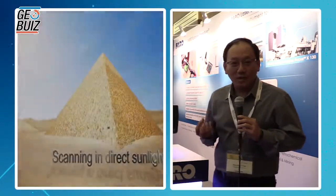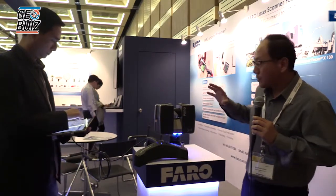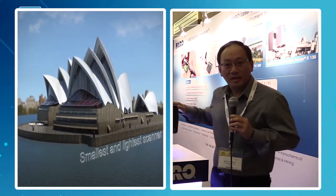And it doesn't just capture data points — it actually picks up images too, because it can be equipped with a 70-megapixel camera. So every scan image you get can be colorized and you can see exactly what is being scanned. The important thing is that because it captures data points, you can use that data for a lot of calculation purposes. It's being widely used in survey fields, manufacturing, even crime scene investigations, and many other places. That is the primary laser scanner.